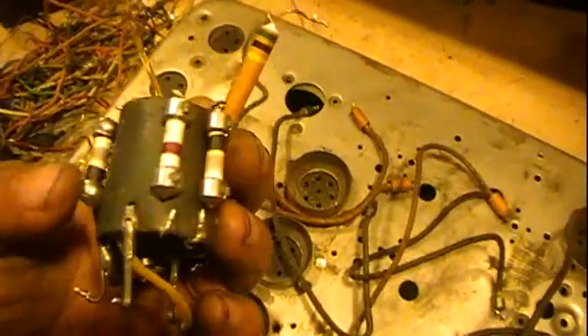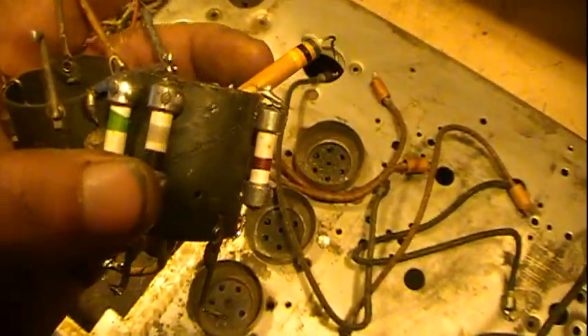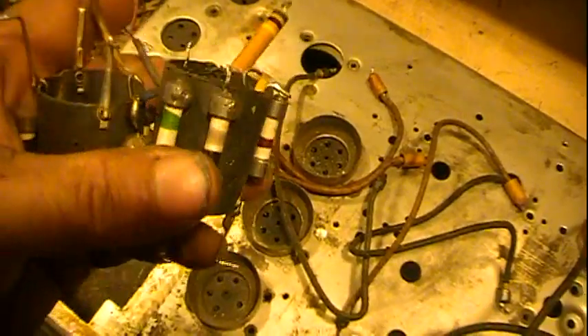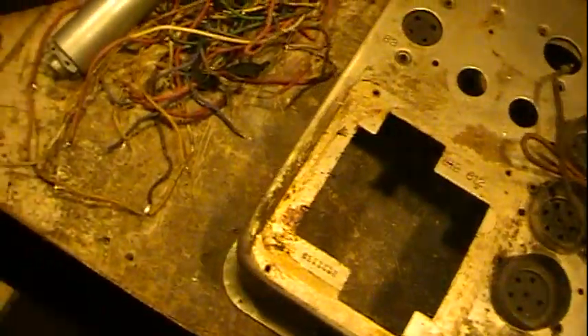I've started checking some of the resistors. I think these here are replacements — there's a couple of them in here — but the rest of them, so far what I have spot checked, seem to be good, on the money, or at least what they're supposed to be.